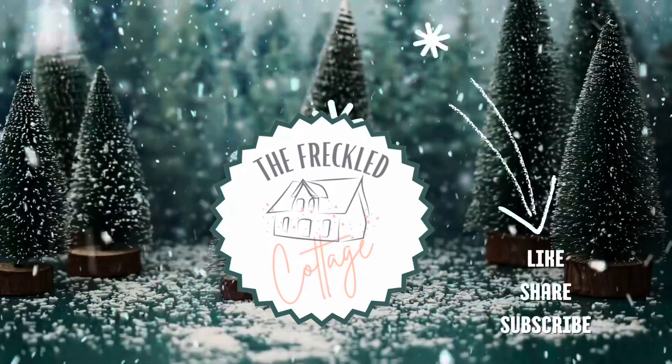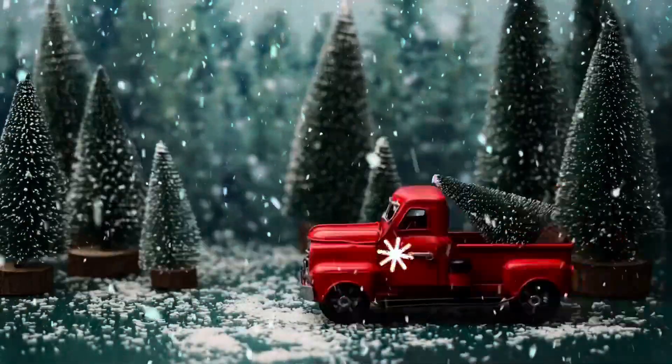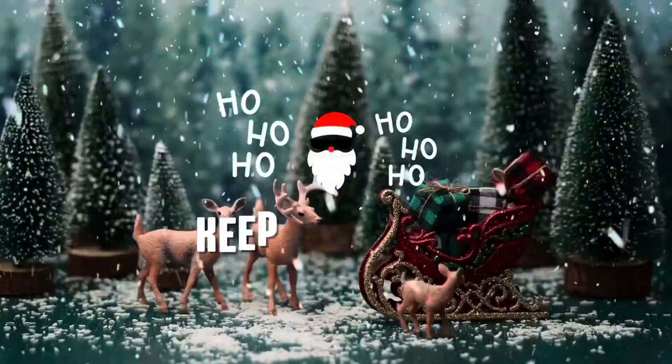Hello, welcome to the Freckled Cottage. If you're new here, welcome new friend. My name is Cherie and I'm the owner and creator here at the Freckled Cottage.